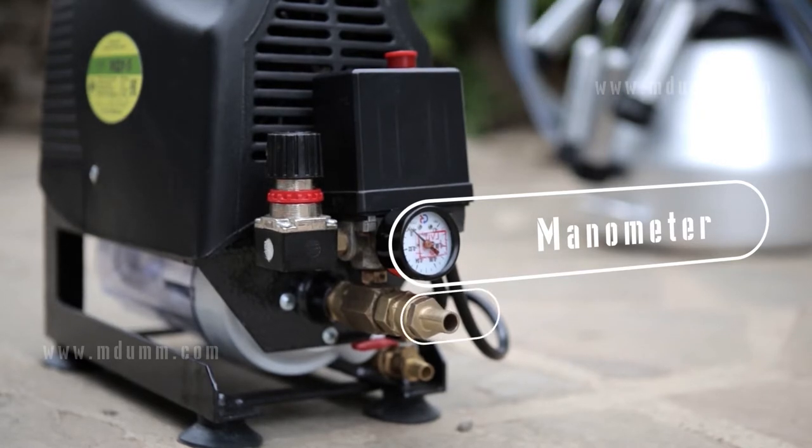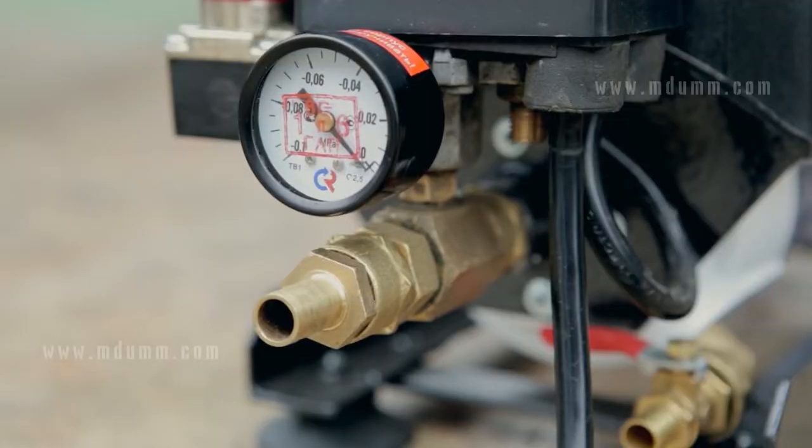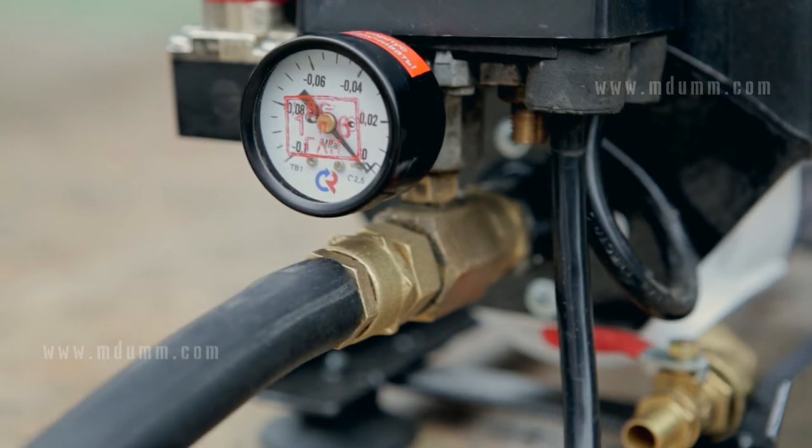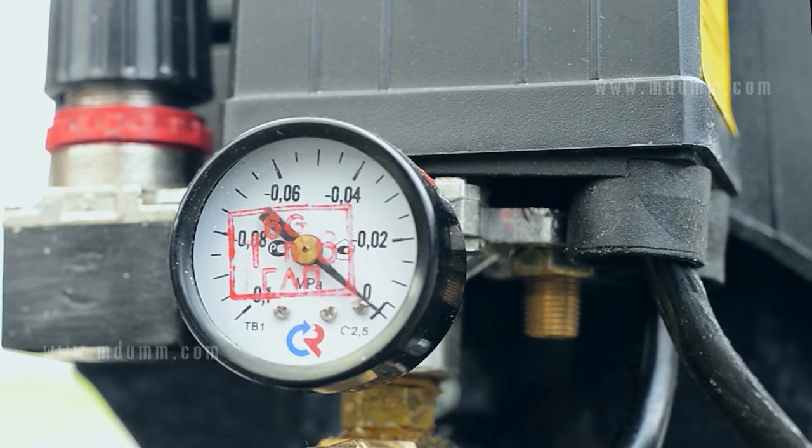There is a barbed fitting for connection to the main hose. After examination of the device, you can proceed to milking. Connect the hose to the barbed fitting and turn the device on. If the arrow does not rise, gently push the pulsator from below. The device will then start working.